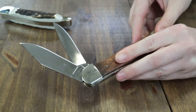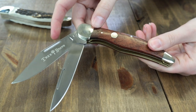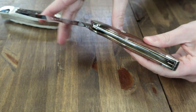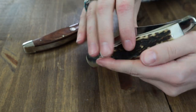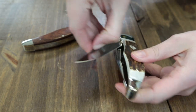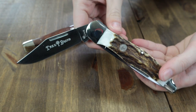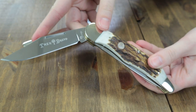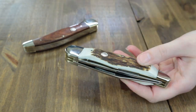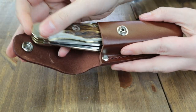Each slip joint has brass liners, nickel silver bolsters, and rosewood handle scales on this model. The other model has genuine stag handle scales. With these features, the Boker Hunter 2.0 gives a much-needed update to this classic style of knife. Each comes with a snap closure belt pouch. Made in Germany, you can get one here in the USA from inlandlife.com starting at just $82.95.